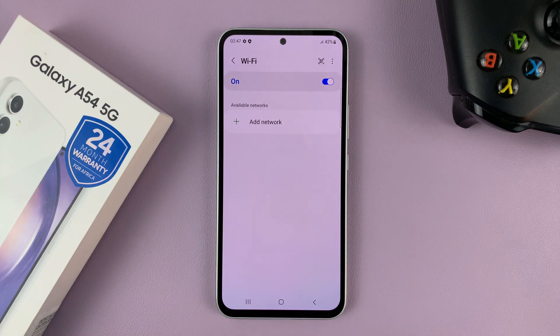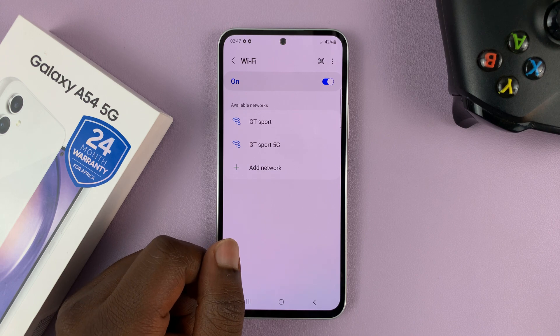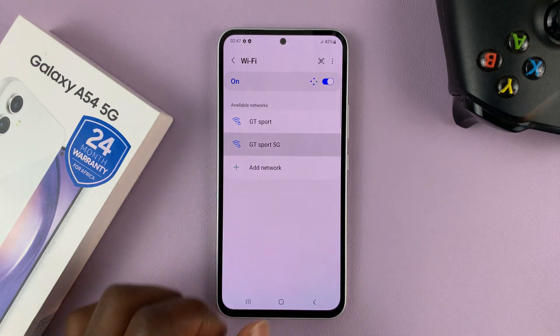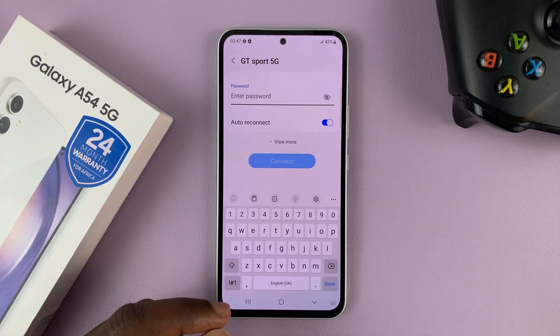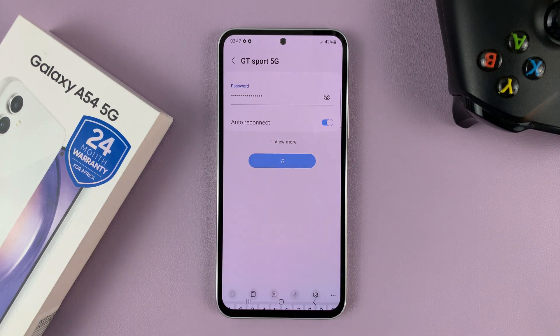First of all, make sure Wi-Fi is turned on. And as soon as you turn it on, it's going to start scanning for available Wi-Fi networks. So select the Wi-Fi you want to connect to, and then enter that Wi-Fi network's password. And then tap on Connect.